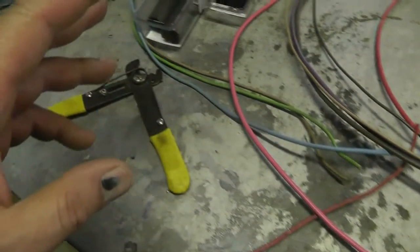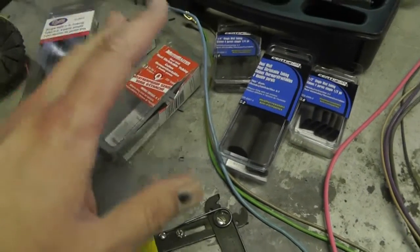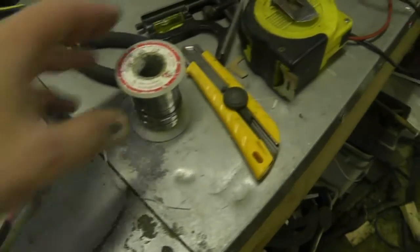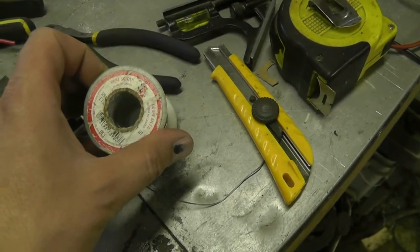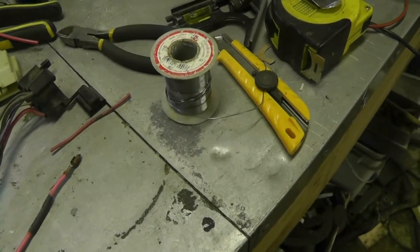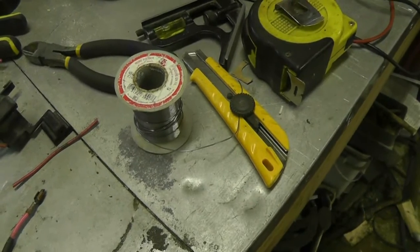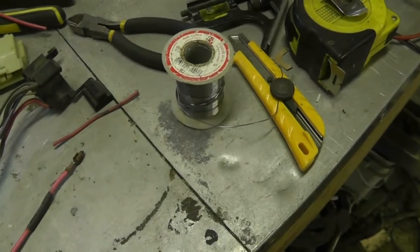The weatherproof heat shrink is the best stuff I could recommend. Buy good solder — obviously not acid core for any wiring work; this is just rosin core. And this other stuff is special: it has water-soluble resin, which was particularly handy when I was doing small electronics, because instead of needing a solvent to remove the flux off the board after you're done, you just rinse it under distilled water and it cleans right off.